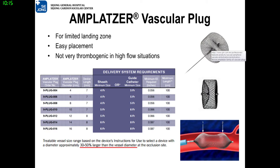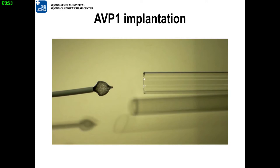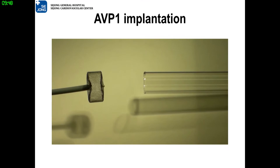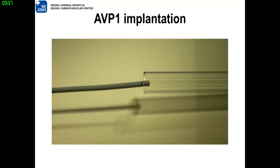The first model, AVP-1, has one lobe. It needs a short landing zone. It is very simple to perform, but not very thrombogenic. This is the virtual demonstration of Amplatzer vascular plug 1. It is a one-lobed nitinol mesh at free expansion. It can be recaptured and conforms to the vessel morphology.